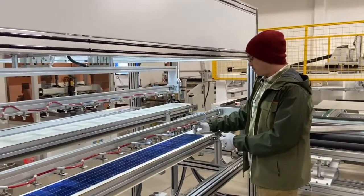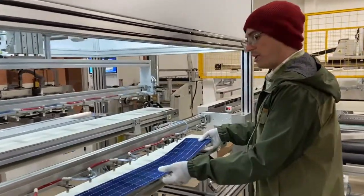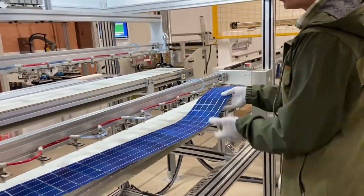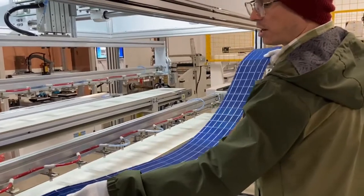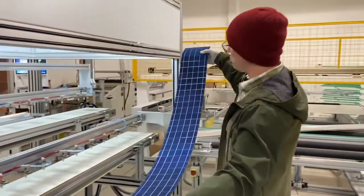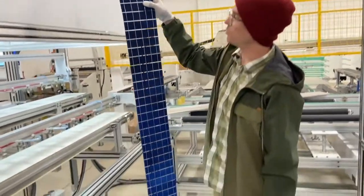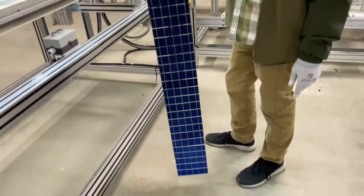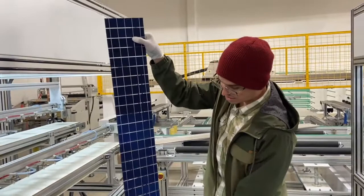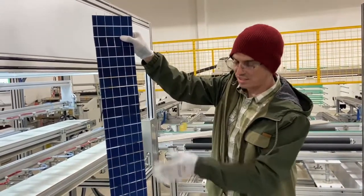So here is our string of 40 cells. This is what's going to make up an ideal PV panel — six of these. This panel is going to have the highest voltage of any panel in the world, and the most cells of any panel in the world. This is very cool — check this out. 40 quarter cells, made here in California.